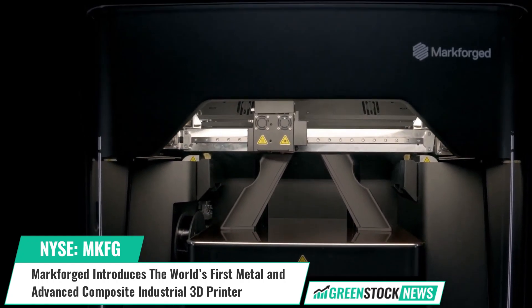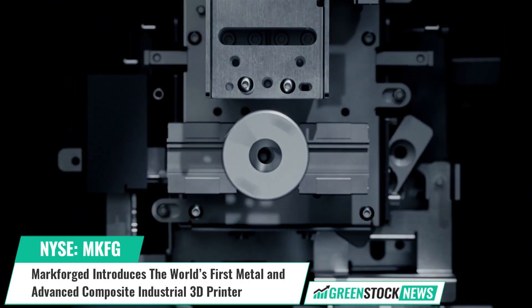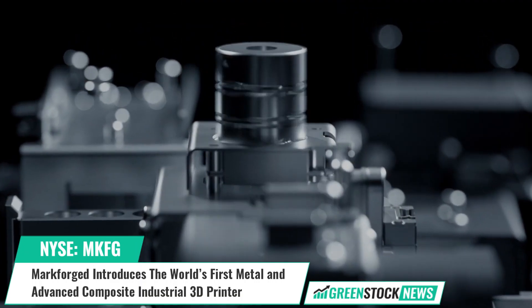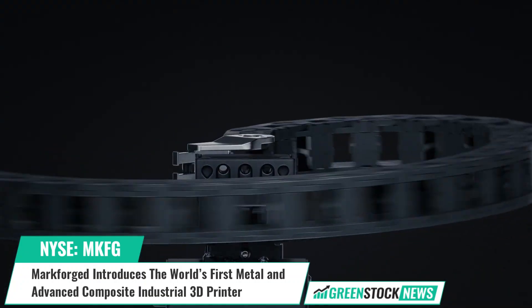Shares of Markforged trade on the New York Stock Exchange under the ticker symbol MKFG. For more information, or to sign up for our free daily newsletter, visit GreenStockNews.com.